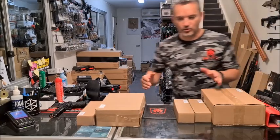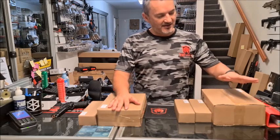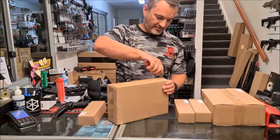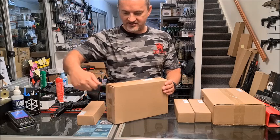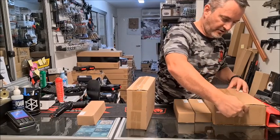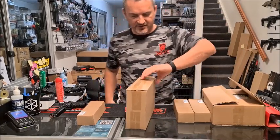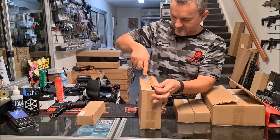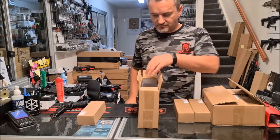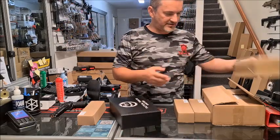It comes in two packages: the standard and the collector's edition. I'm going to open both these up and give you guys a sneak preview. Now, they're not a big company, so in order to get it out of China and around all the issues, what they're giving you is two slides. That's our standard pack.